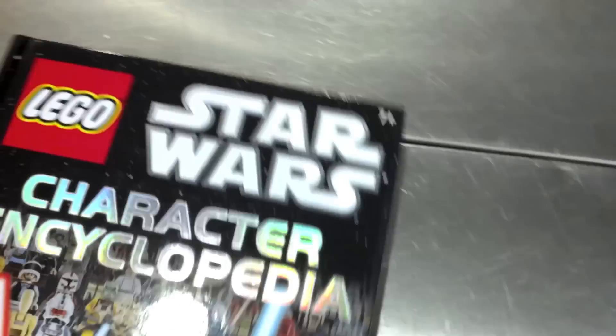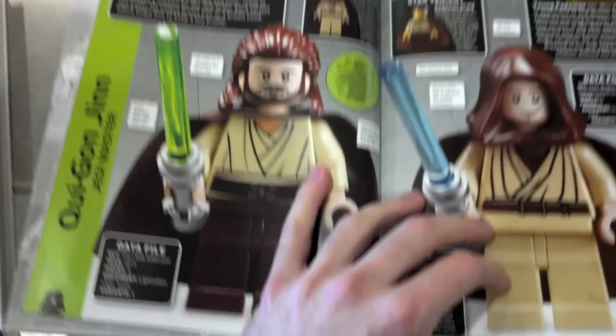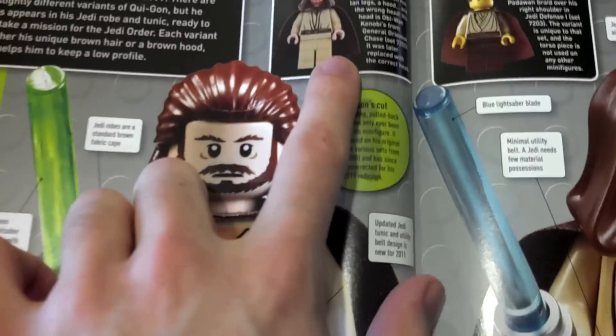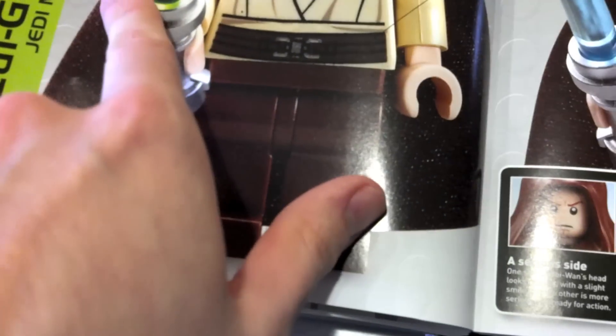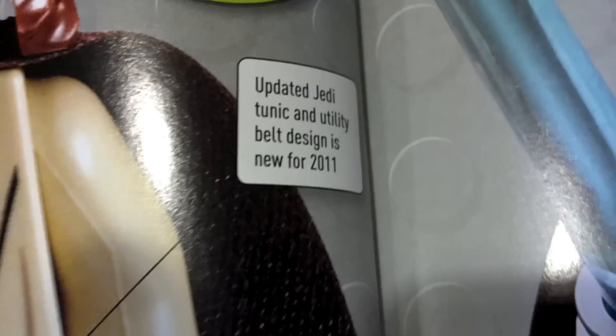It's a very nice book. It's done by Dorling Kindersley, as you can see. Basically what it is is it covers every episode, plus the Clone Wars and the expanded universe, and everything about the characters. So you have Qui-Gon and the original Qui-Gon right there. It kind of tells you about the figure, what's new and what's old. You can see right here it says it was updated — they updated his tunic and utility belt for 2011.